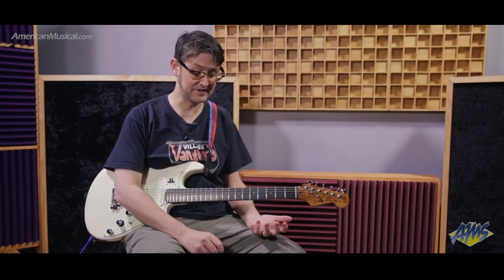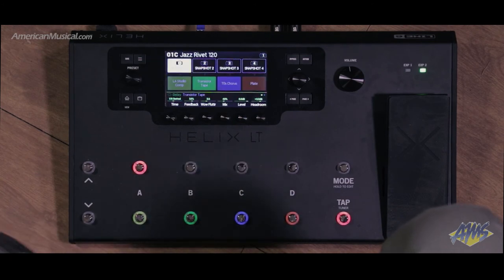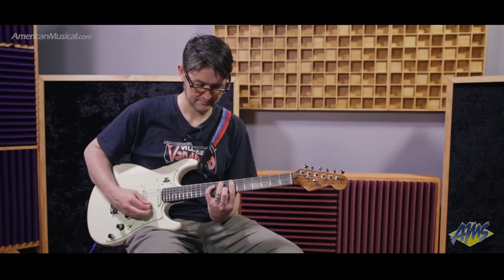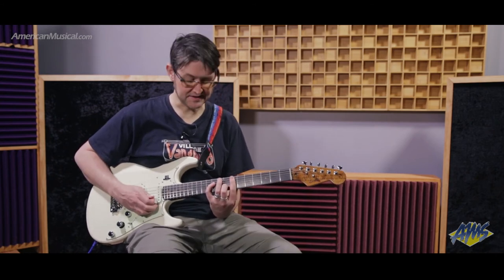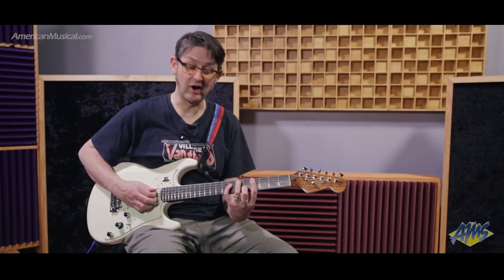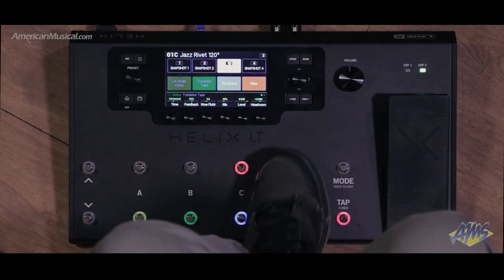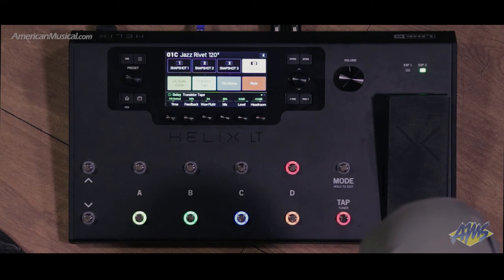The Helix LT has all the same processing power as you can find in the other products in the Helix range — the Helix Rack and the Helix Floor — which means you have access to all the same amp, cabinet, and effect models, as well as the ability to load impulse responses. Let's check out another preset. Again, I'm going to bank up, and this time we're using a clean solid state amp. The guitar has been changed to a Tele-style guitar. Using my snapshots, I have delay and reverb there. Now I've turned the delay off and turned the chorus on with one button press. And now I have everything — compressor, delay, chorus, and reverb.